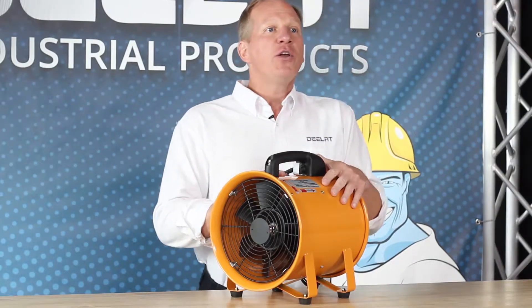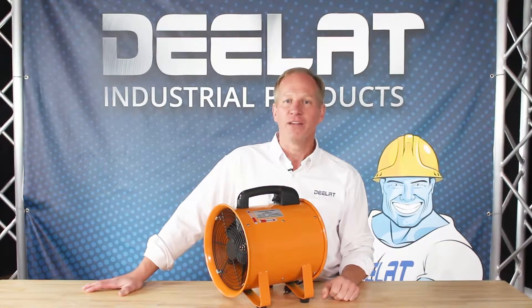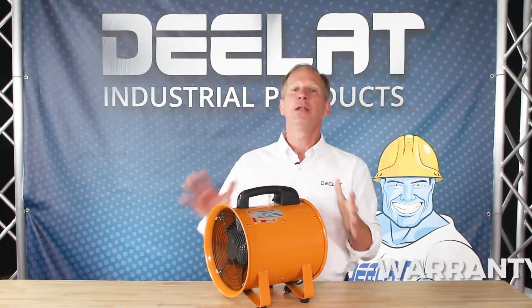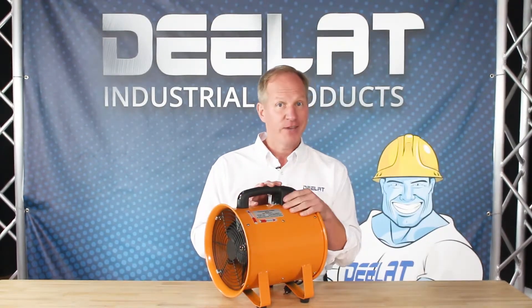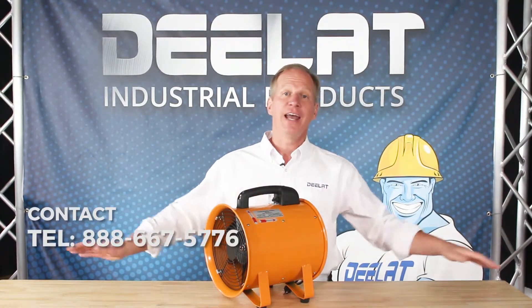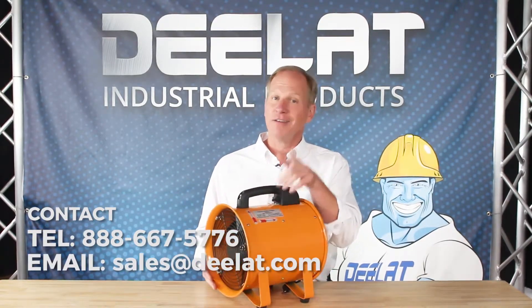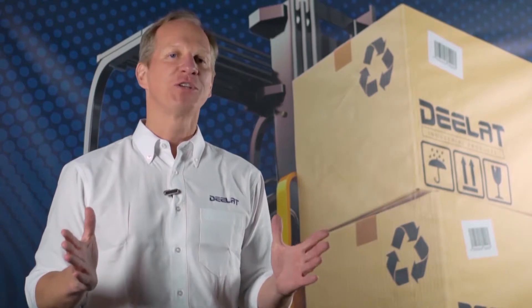Like this one, all of our units are light in weight and easy to maneuver. All of DLAT's portable exhaust fans come with a one-year warranty and we accept purchase orders for this item. For more information or to purchase, call us at 888-667-5776 or email us at sales@DLAT.com. Thanks for watching everyone.